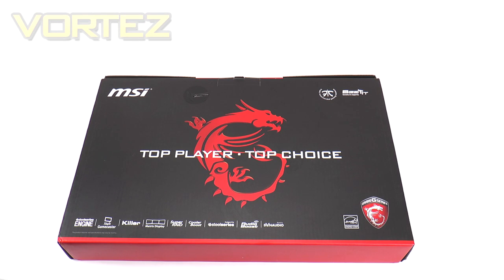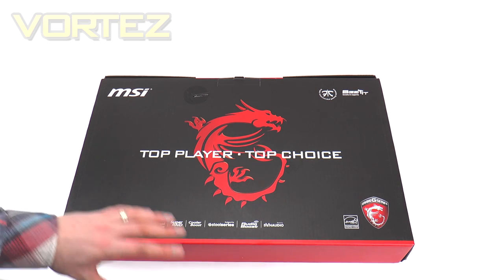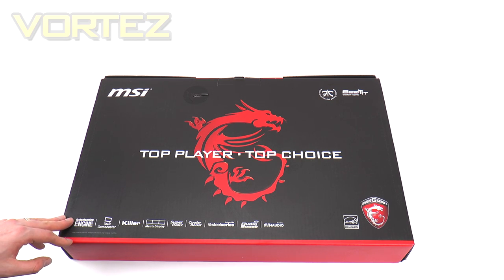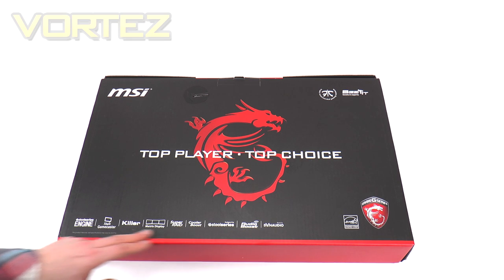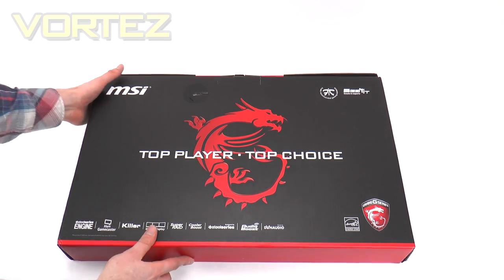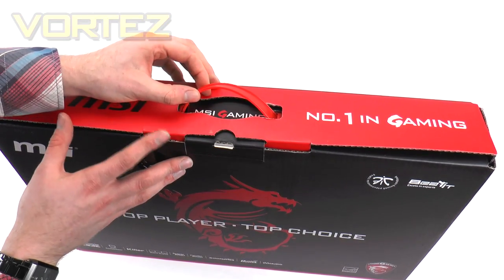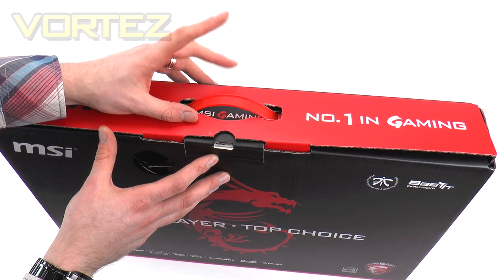To begin with, we're going to take a look at the packaging and the bundle. The packaging design is very familiar — we've seen it time and time again, and it very rarely changes between MSI models. In the centre there's the gaming logo, and we have the respective technologies and partners listed. There's also a carry handle at the top, which can be useful if you don't have a satchel and you're taking this notebook to a LAN party.